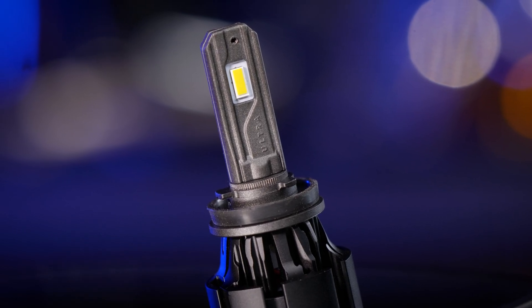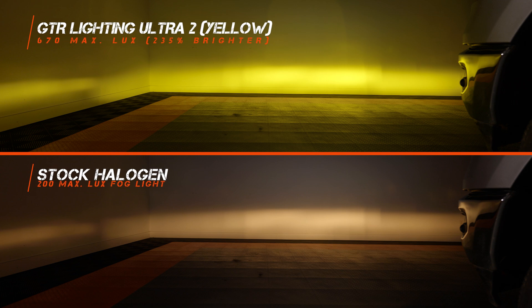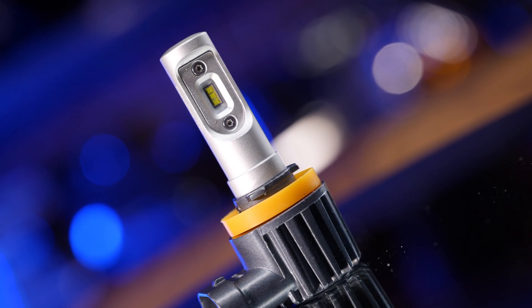Here's something fairly new — GTR Lighting now makes a yellow bulb as well. This comes in at 670 maximum lux, that's 235% brighter than stock. Out of all the yellow bulbs I see, this is one of my favorite shades of yellow. Now here's a more budget-friendly option — the CSP Mini. This little bulb fits in so many different applications, hence the name Mini. It comes in at 580 max lux, which is 190% brighter than your stock halogen bulb. Not a bad option, especially for the price.